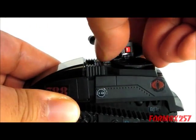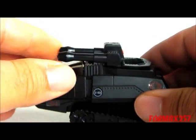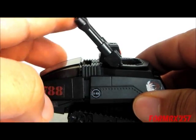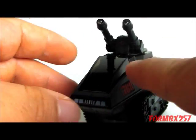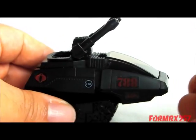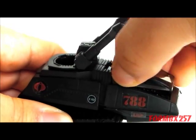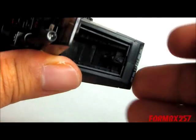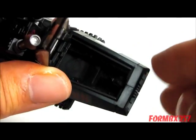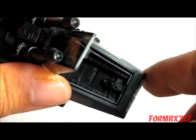The turret rotates and the guns elevate. The original would have ratcheted, but that's just fine. One interesting detail that I was really surprised they added is the fact that the canopy opens — it totally opens, and you can see detail inside. There's certainly enough room for a figure, if you had a figure that small which could bend its legs.